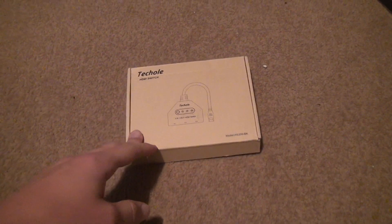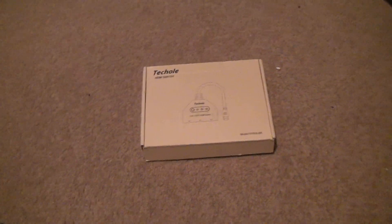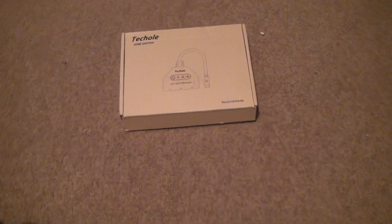Okay, the unboxing of the Techole — whatever you want to call it — HDMI switch. I needed a simple one. This isn't going to do 4K. I don't want it to do 4K, but it is going to do 1080p.